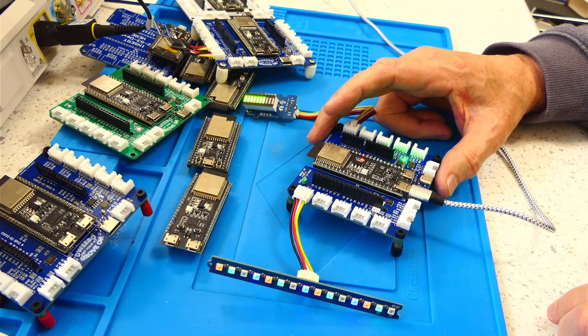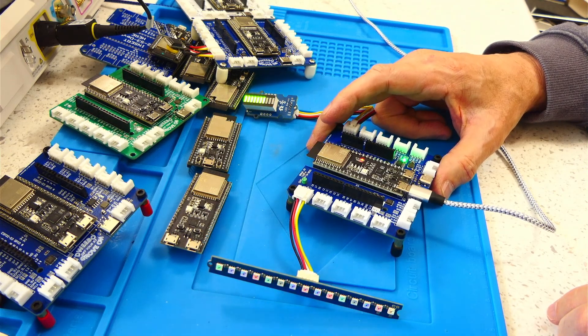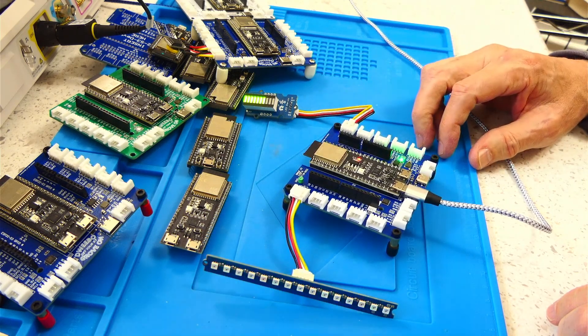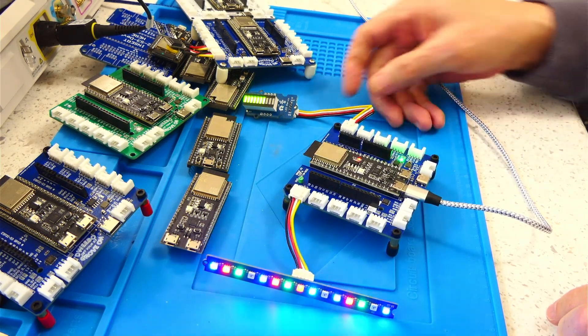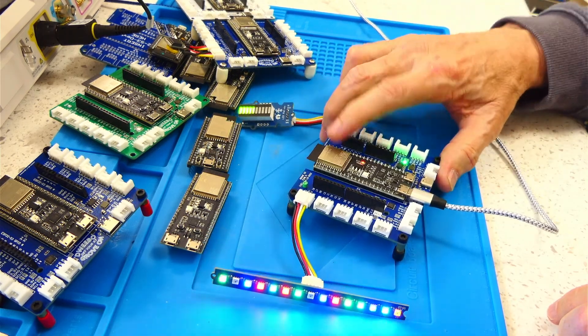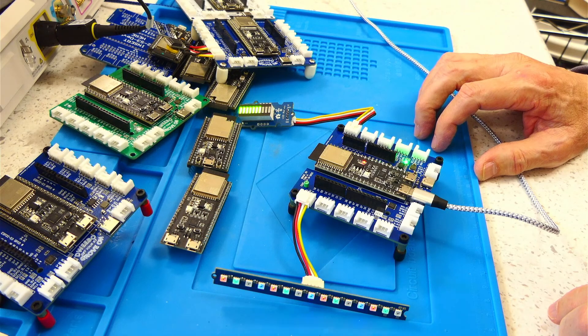We just got a new engineer at work and I plan on giving him one of these. That's one of the primary reasons why I'm making this video — so he can become familiar with what the breakout board is and what an ESP32 module is, so he can start writing software for it.